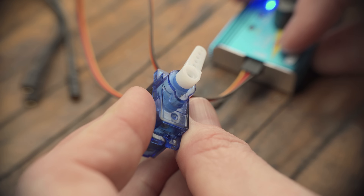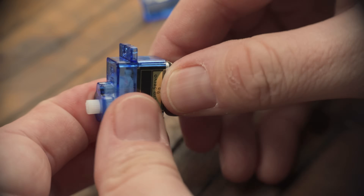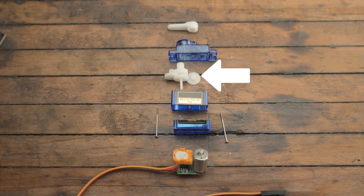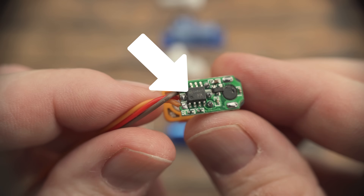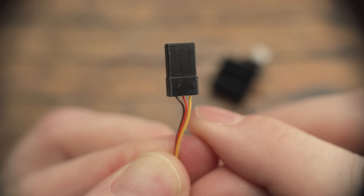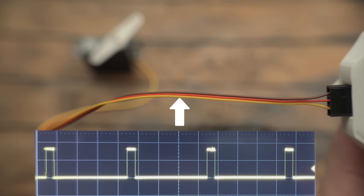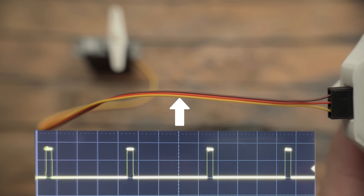A servo is a small motor that moves things, like the control surfaces on a radio control plane. Even the cheapest servos have the same basic components: a small DC motor, a set of gears to reduce the motor's speed and increase its torque, and a control circuit that includes a processor and a tiny potentiometer for position feedback. To control a servo, it has a small plug with three wires — ground, a 5-volt input, and a signal wire.